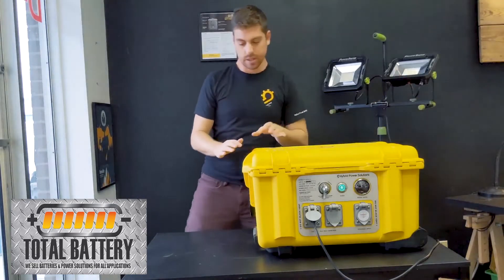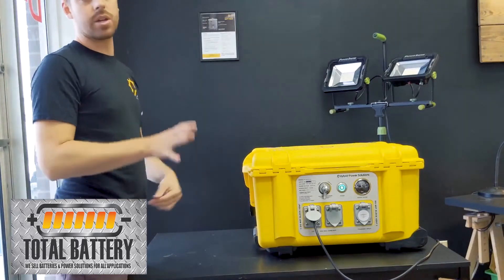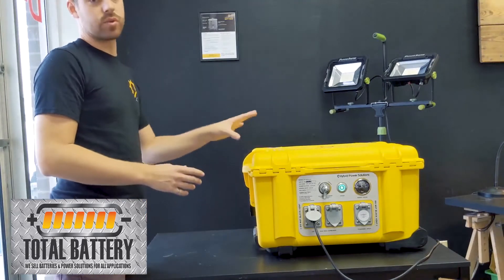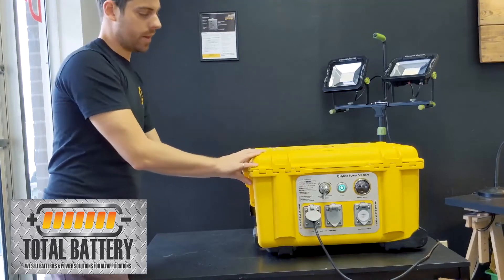A lot of people tell us that two plugs may not be enough for their application. That's fine — you can put a power bar in here. All you have to do is respect the plug rating as well as the 4000 watts that you've got.